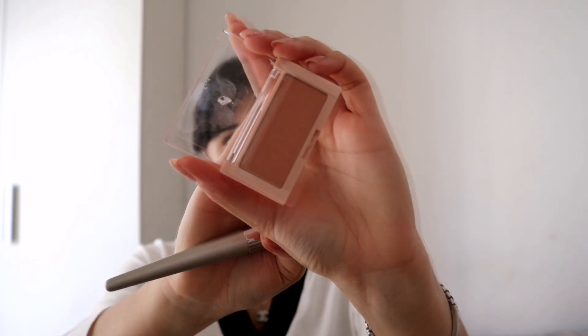For the blush I'm going to use the Romand Pure Chic — such a gorgeous color, I think it suits the look. I applied a little too much though, so I'm going to use the Cleo Kilt Cover Glow Cushion to blend it out. That's better now!